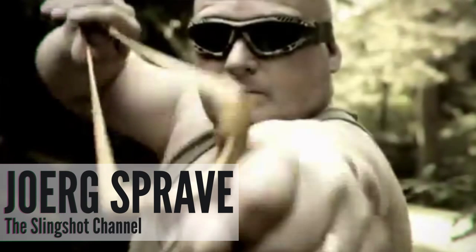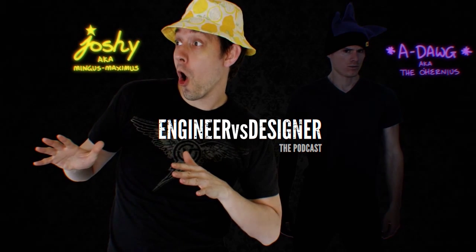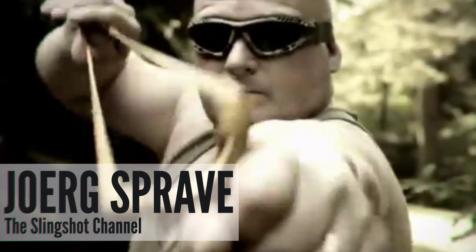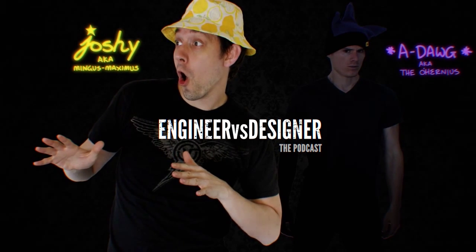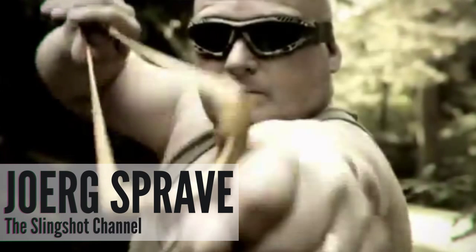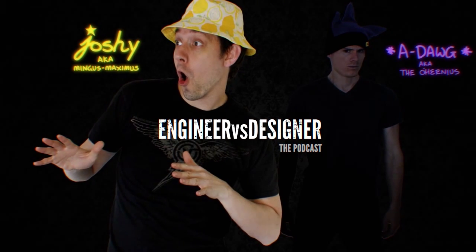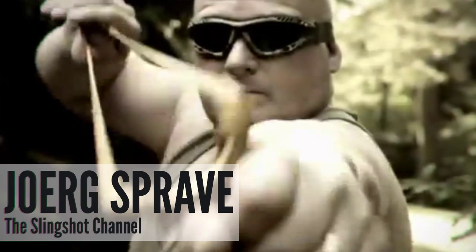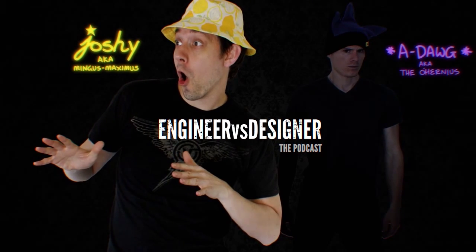What advice do you have for anybody who wants to go out to their shed and build a highly destructive slingshot? First, always wear safety glasses. Second, if you manage to do something like that, come to my forum and show it to us — we all love to look at destruction tools. Jörg Sprave, having you on the show today was wonderful. Thank you so much for being on the show with us. My pleasure, guys — lots of fun.